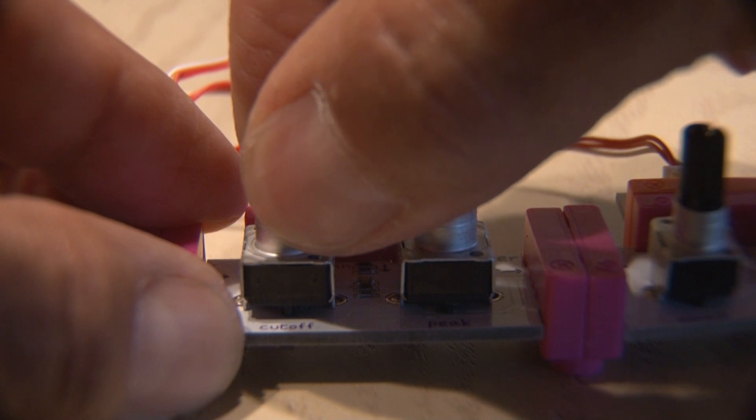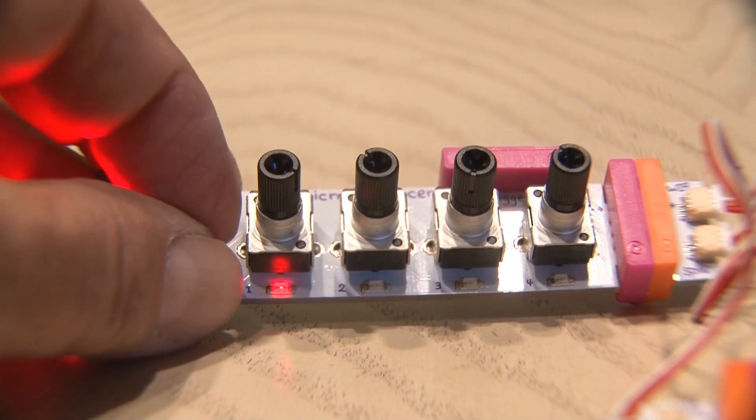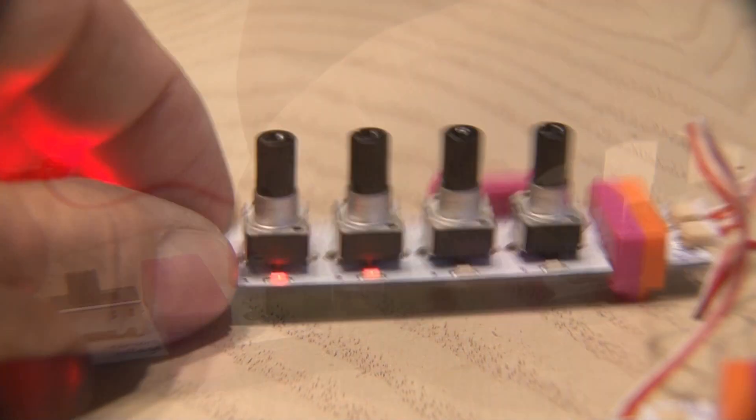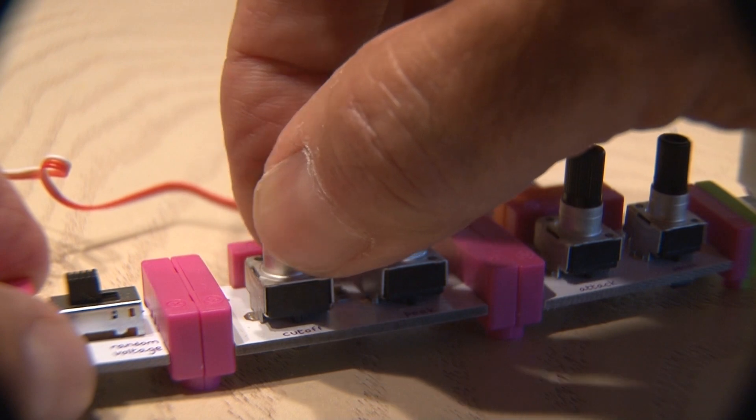Adjusting the filter's cutoff and peak changes the timbre. The tempo is adjusted with the speed dial on the micro sequencer, as well as the rhythm. I literally spent an hour playing with this because it was so much fun — and that's just percussion.